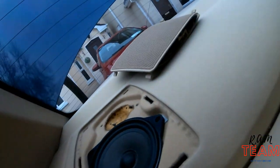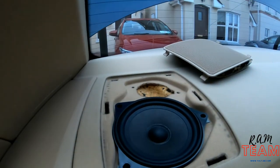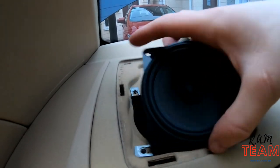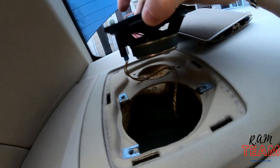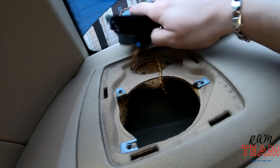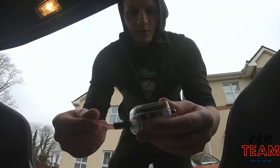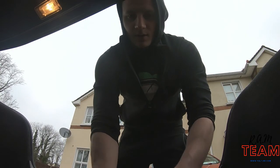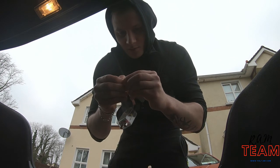Almost lost it - not today. You can pull the speaker out and what we need is this wire. So let's leave it at the back like this, and now we go back in the trunk.